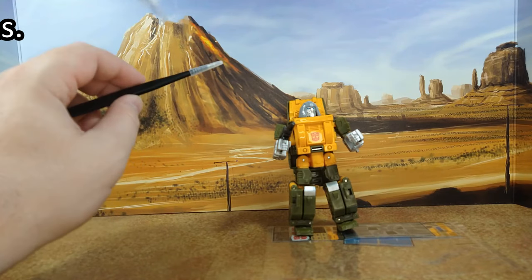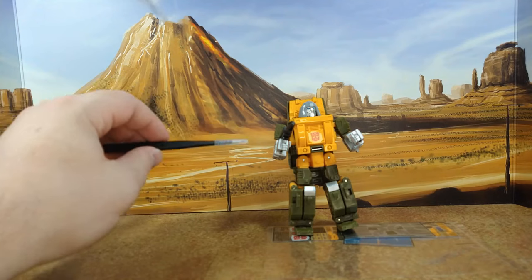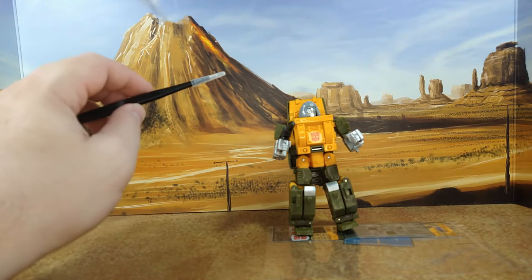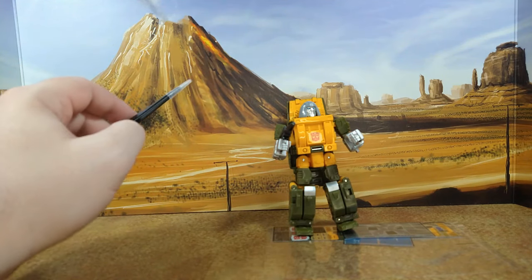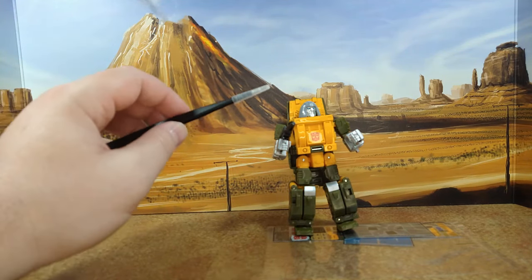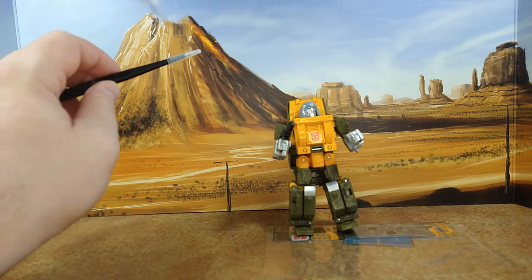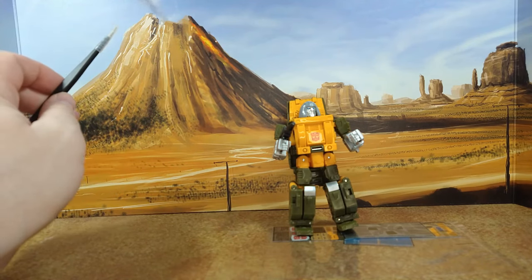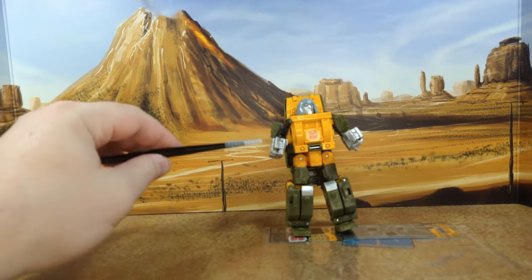I'm going to call it - there's going to be a Buzzworthy Bumblebee Studio Series 86 green toy color version of this figure. Like they did with Cliffjumper, they had the toy version in Earthrise and the cartoon version in Buzzworthy. Same thing with Cup. This is going to be the reverse - a Studio Series 86 toy color Braun on top of the Outback repaint retool. So that's my call.